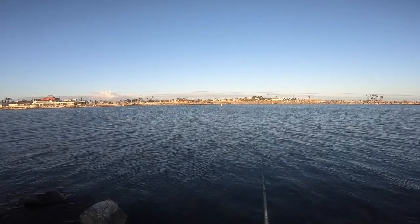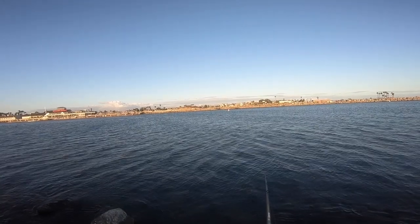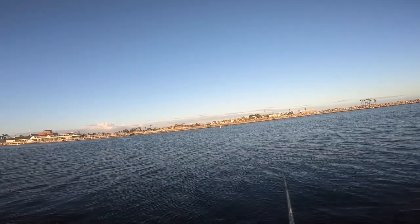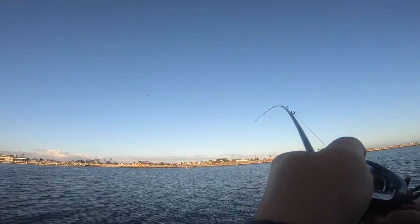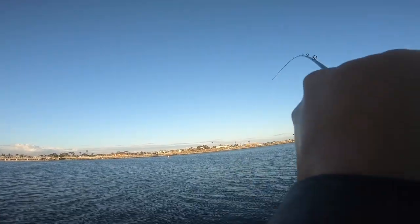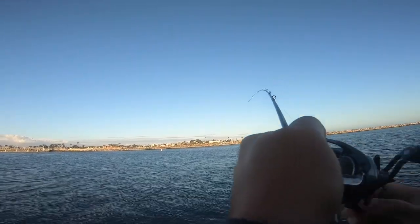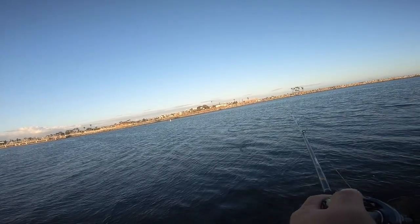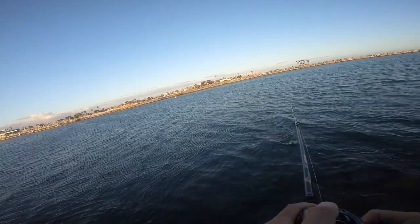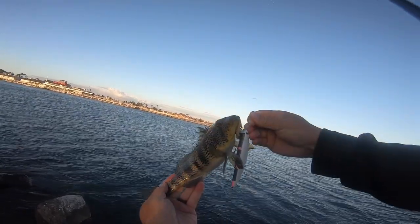Once again we're gonna give it a long pause, let this weighted Lucky Craft sink down to the bottom. I just got bit — yeah guys, this was perfect. There's no way I would have been able to get this bite unless I was down on the bottom. A small little spotted bay bass on the weighted Lucky Craft.